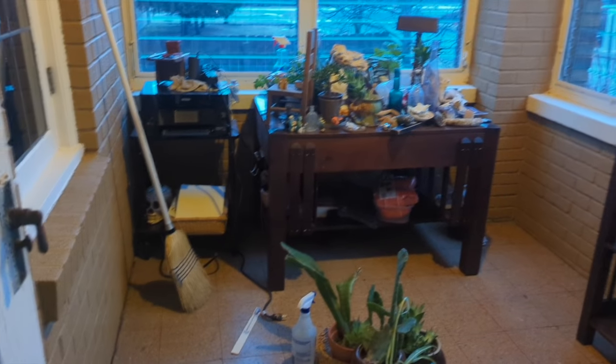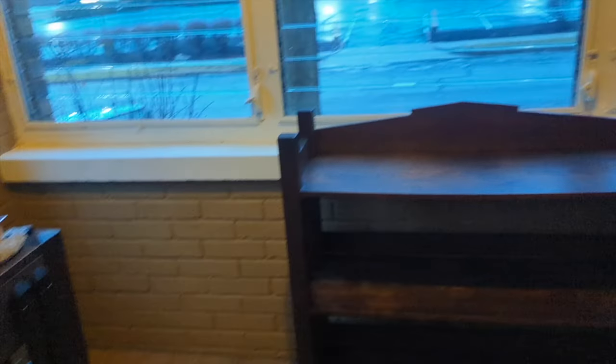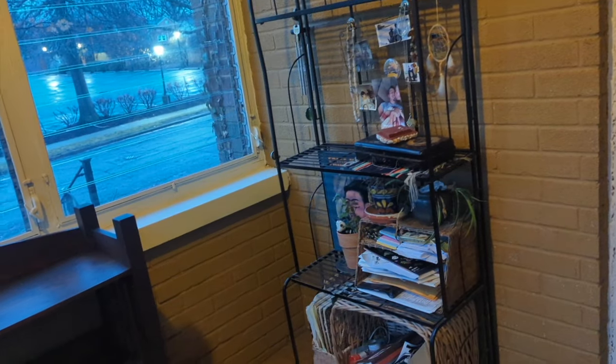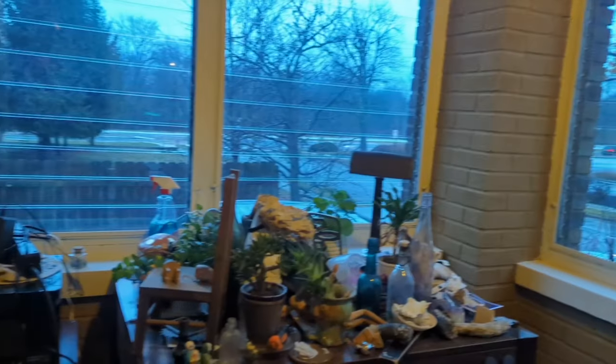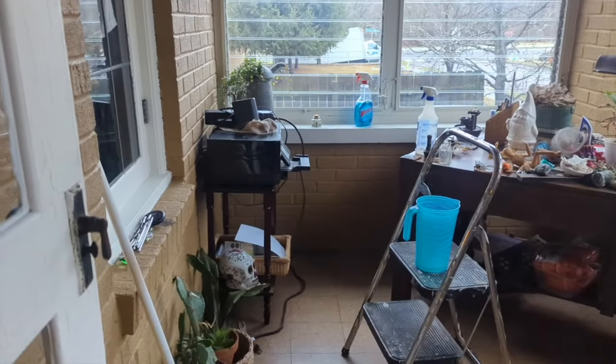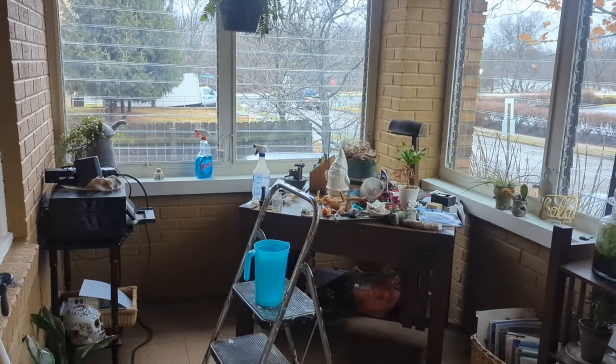I'm still moving things around, trying to figure out the space. I just want more room in here. I'm thinking about moving this out and consolidating everything, but then where am I going to put my plants? I have a lot of plants. It's a nuts little farm in the big city. Try to get outside today if you can. Take care of yourself and take care of each other. We'll see you next time. Bye bye! Love you, thank you.